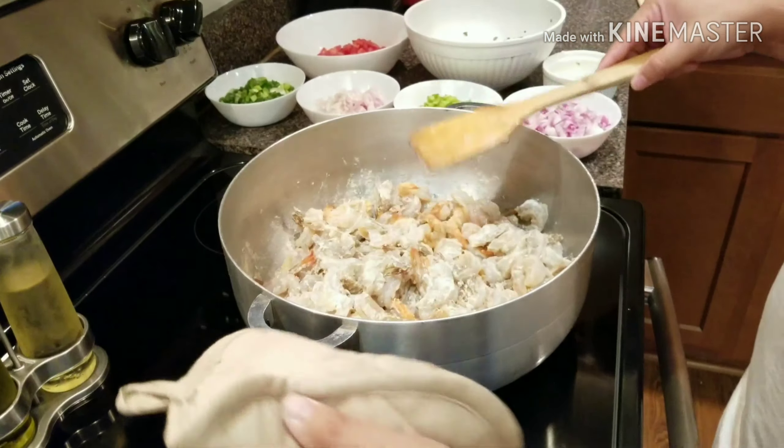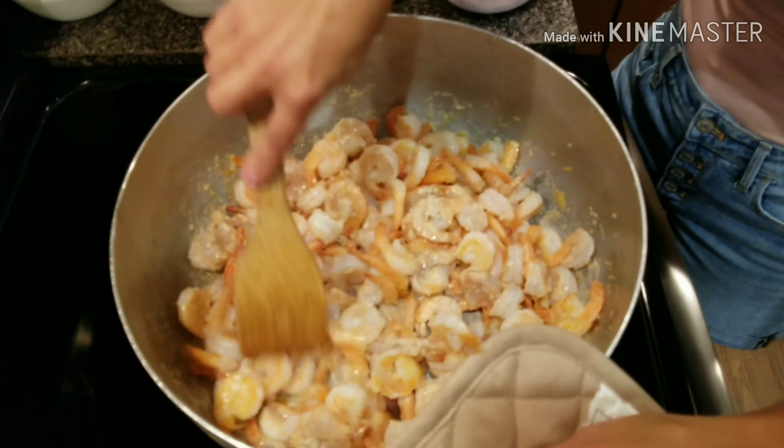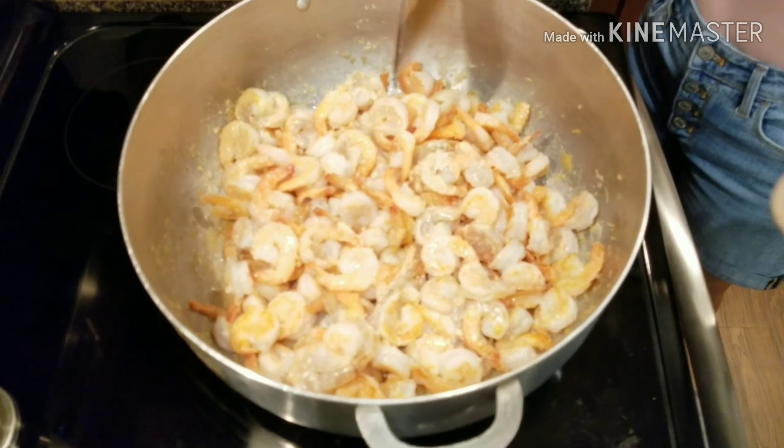We just eyeball the flour — we don't measure it exactly. It looks about even, that's a little bit, that's great. Now we throw it into the pan.